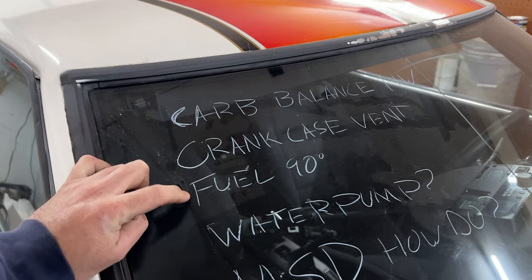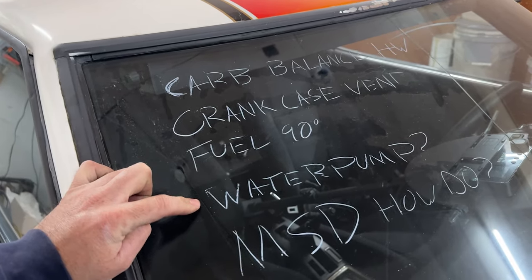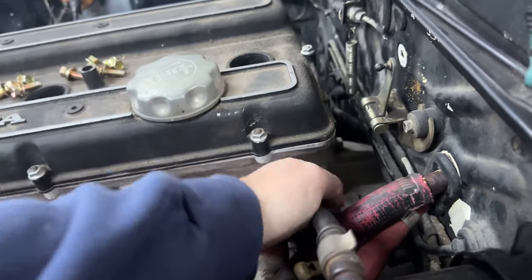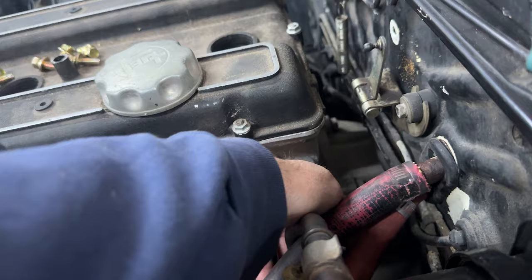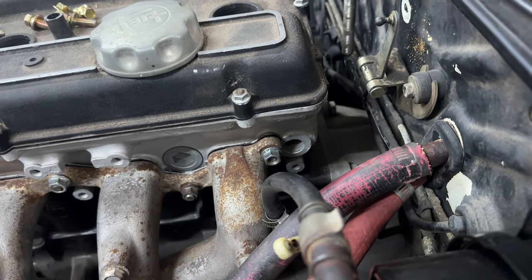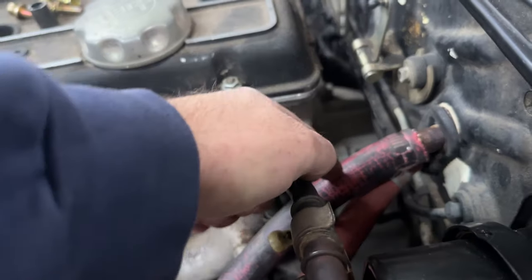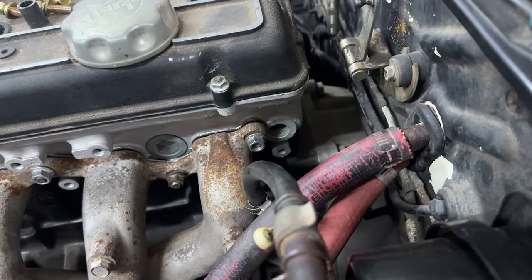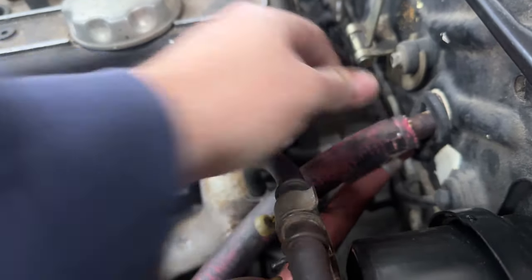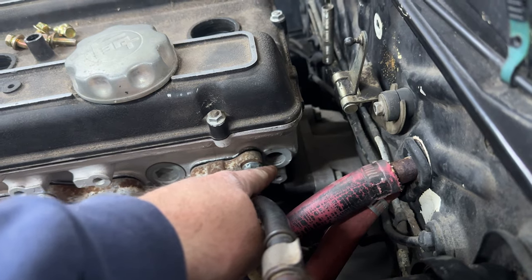That back there is the water outlet — now I remember that's a problem. I need a fitting to go in there, and I'm not sure which one is in and which one is return. These heater hoses are garbage too, so I should probably get rid of them. Yeah, okay — fitting there, we need to add that to the list.